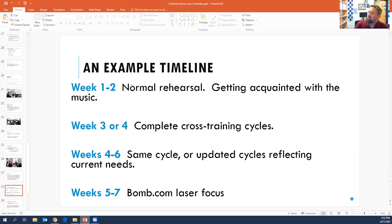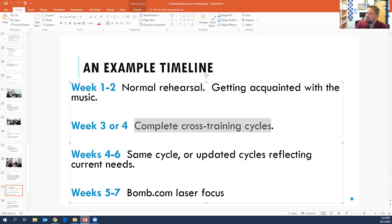The first two weeks we're not cross-training on a new piece of music because the students have to have a little bit of familiarity with it before they start doing this. So we don't start the complete cross-training cycles — the ones where we do four, five, or six different spots — until like the third or fourth week of the concert cycle. Then weeks four through six, if the spots that you've been focusing on are really good, you don't keep doing them. You move on to some new ones and mix it up. And then as we get closer to the performance, we usually do about an eight-week cycle — that's when you maybe switch over to the bomb.com thing and start focusing in on very specific spots.